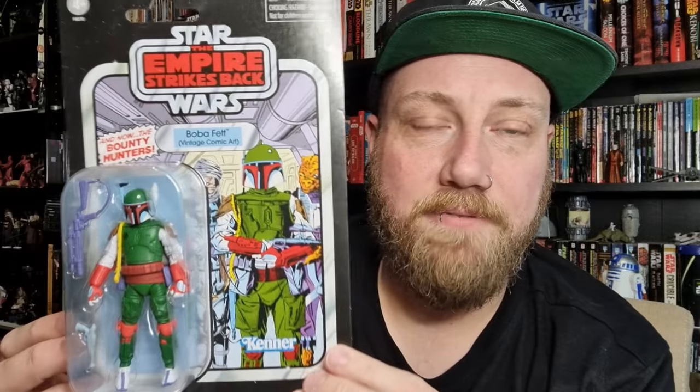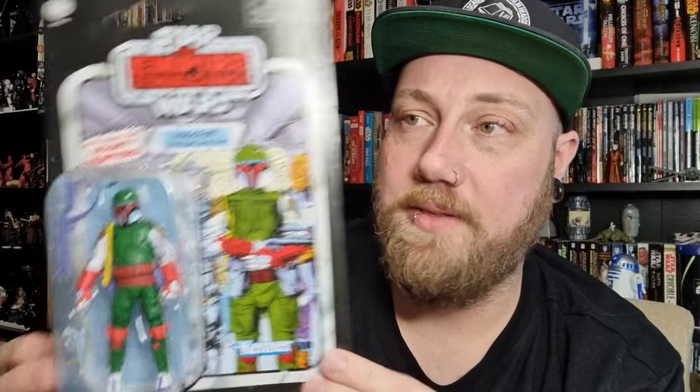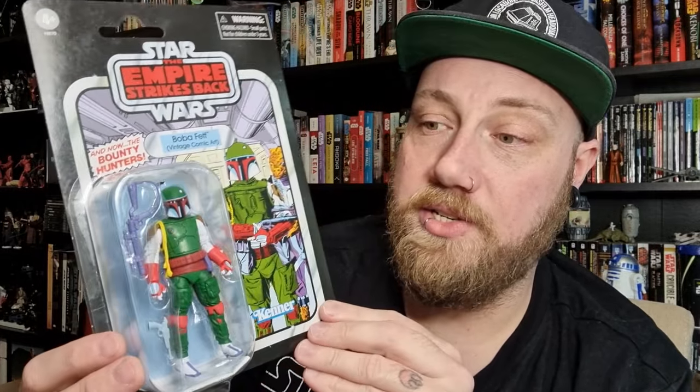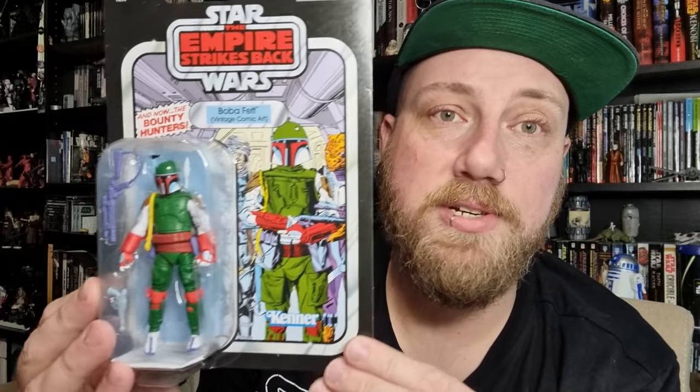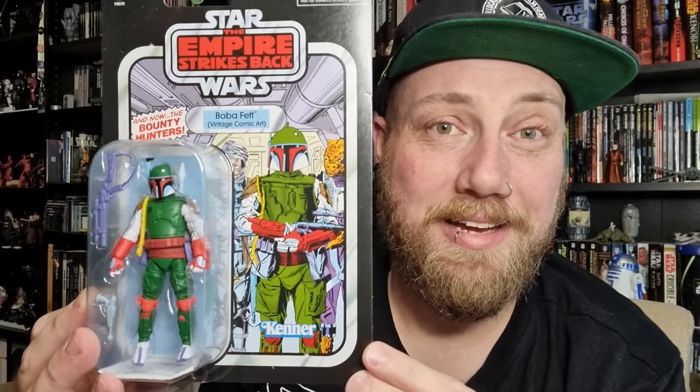The supplier we get our figures through at kesselrunhear.com had some of these back in stock, so I thought I'd grab them. I'm going to start off talking about this one, then we'll do a little comparison to a previous comic version. I'm all about the figures — busting these open. The artwork's cool, but being able to display the figure is even better, so let's bust it open and have a look.